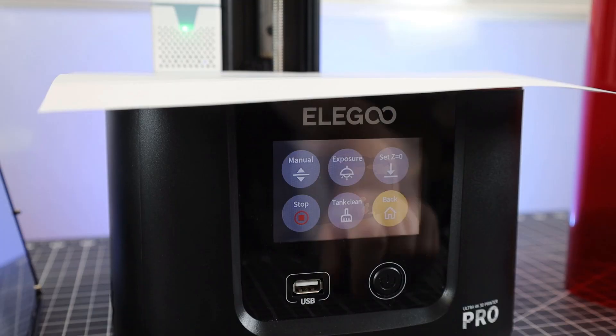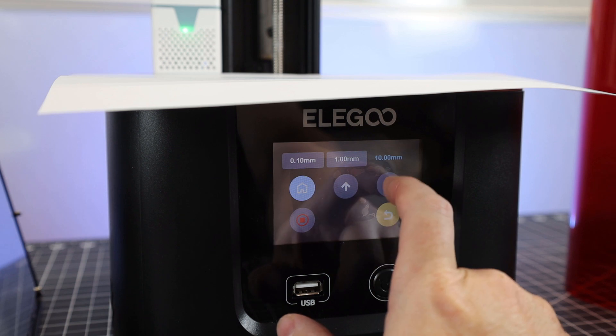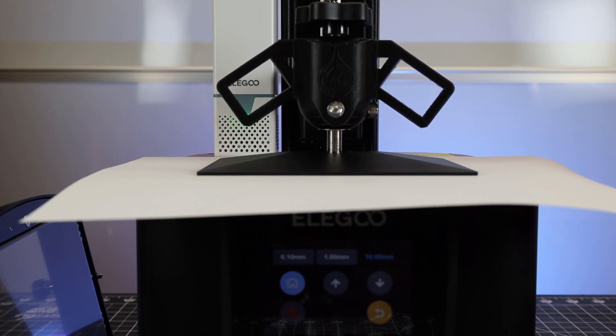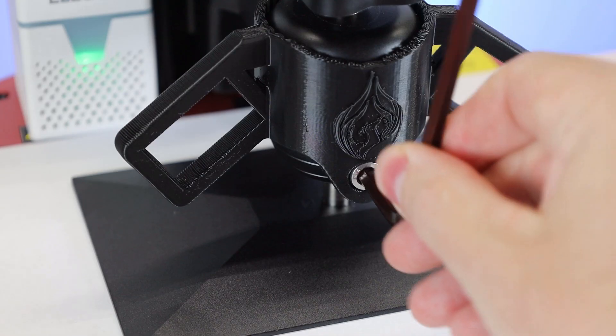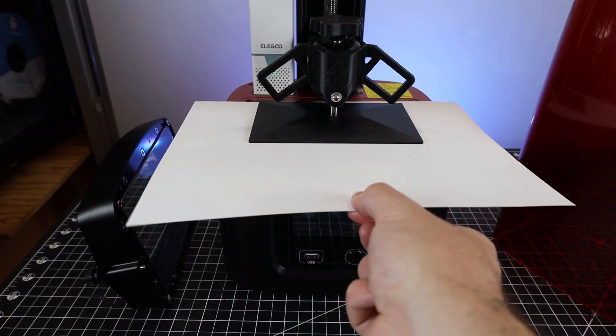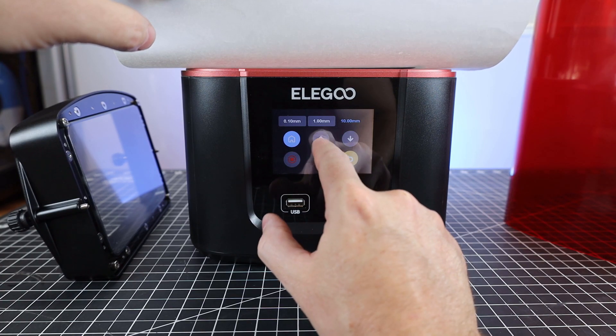You just make sure your leveling bolts are loose, remove your vat, and put a piece of A4 paper over your screen. Using the display on the printer, tell it to home itself, which brings the Z-axis all the way down. Then tighten up your bolts and pull on the paper just a little bit to check for good resistance. And that's it — your machine is leveled.